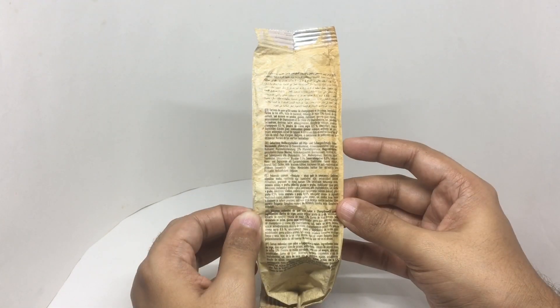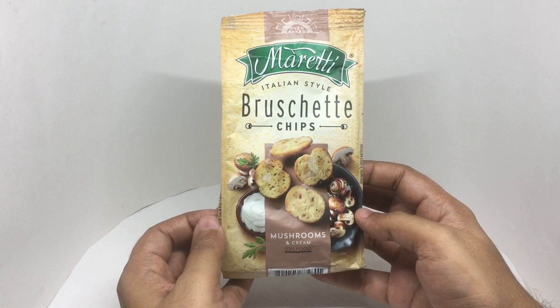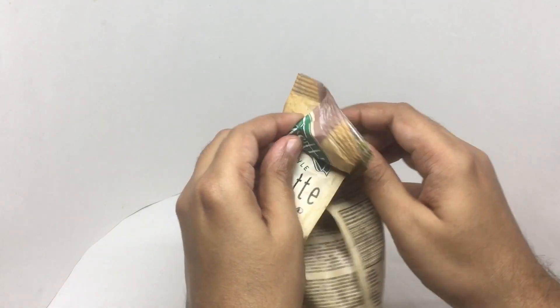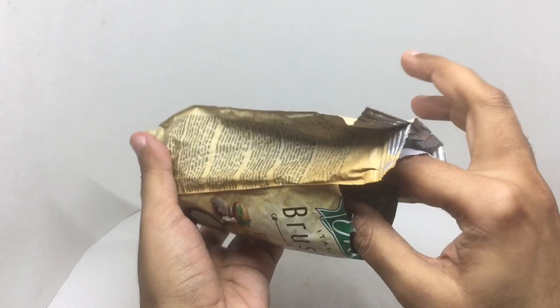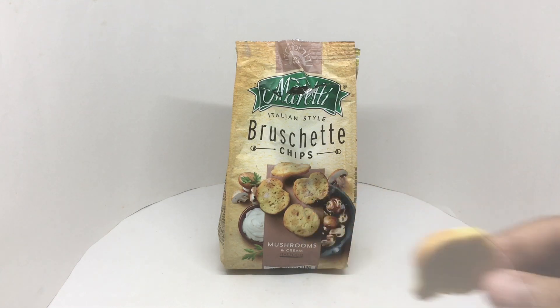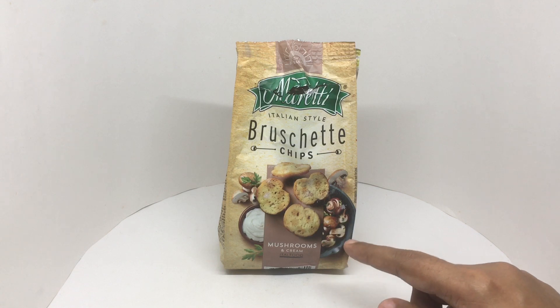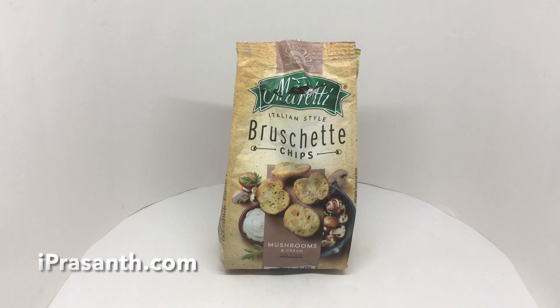On this side it has ingredients in even more languages. So let's taste it. That's nice and dense. Quite crunchy. It's really delicious and amazing flavor too. Quite nice. Check it out.